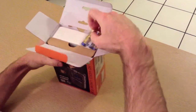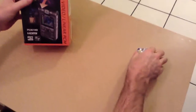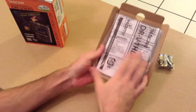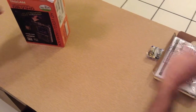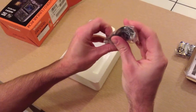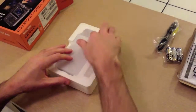It comes with three AA batteries, and it uses the AA batteries for power. And a manual. And a mini USB connector for transferring data to the computer.